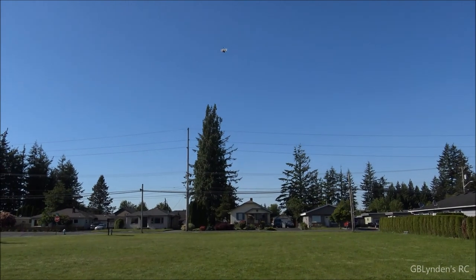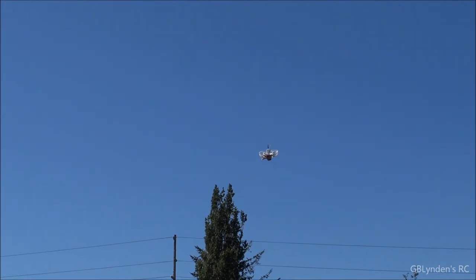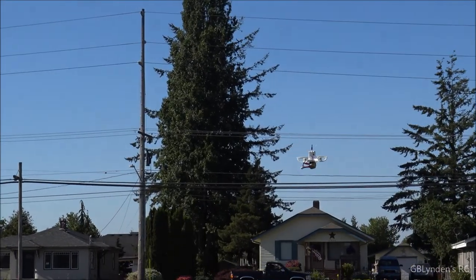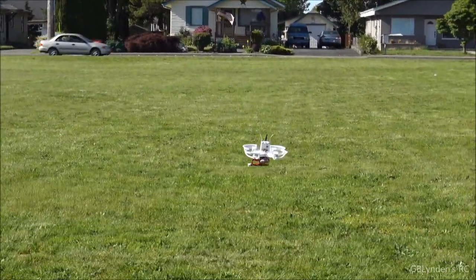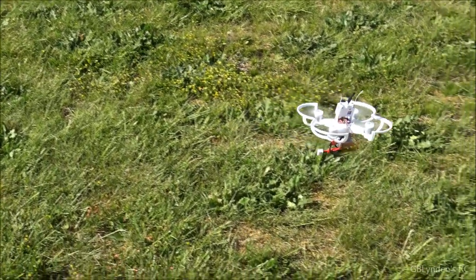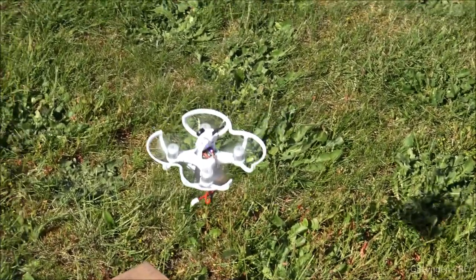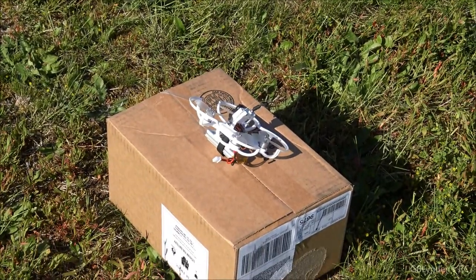Alright, so we're going to come in for our first landing. I'm not sure if I'm going to try and land it on the box yet or not, but we'll see. Boom.